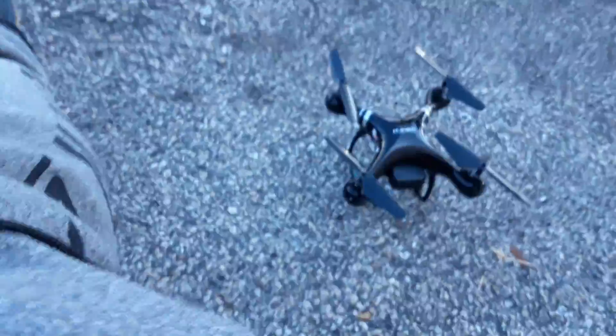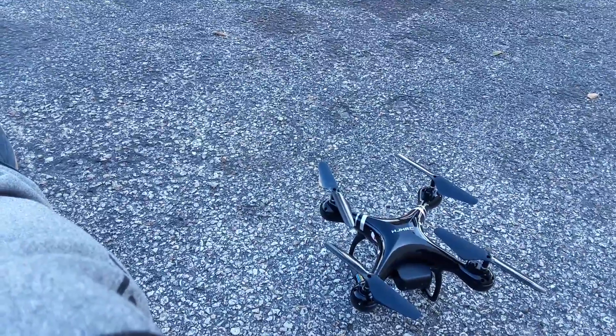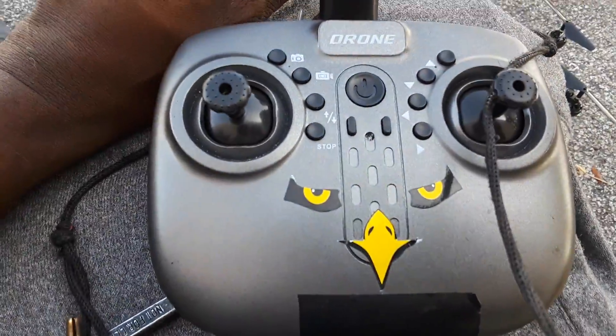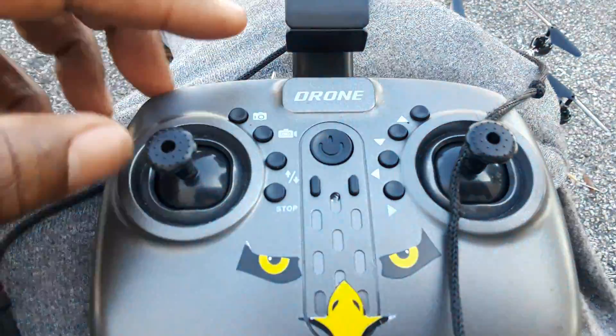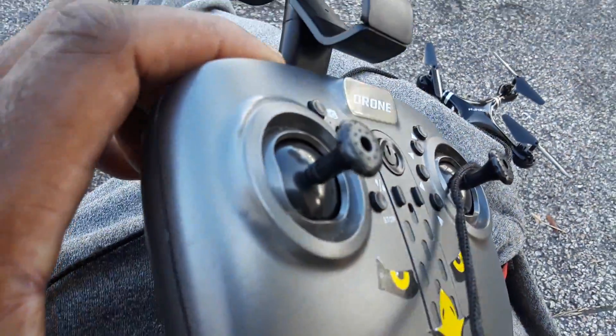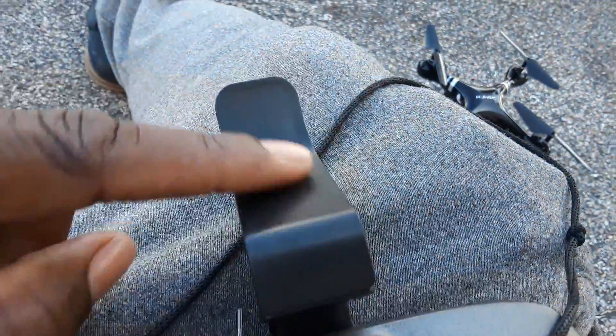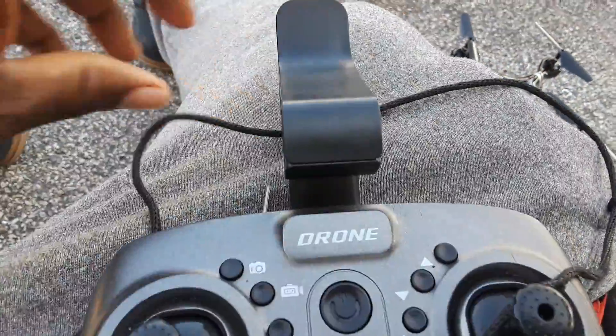Alright, sorry about that y'all. I'm gonna go ahead and connect it. What happened was my joysticks — I got a cheap joystick. The two joysticks broke off and I had to screw them back on. I rigged it up — I like to rig stuff. This is the joystick holder.